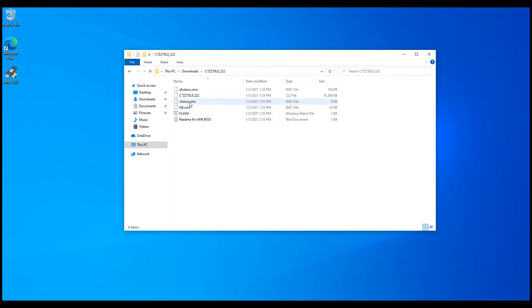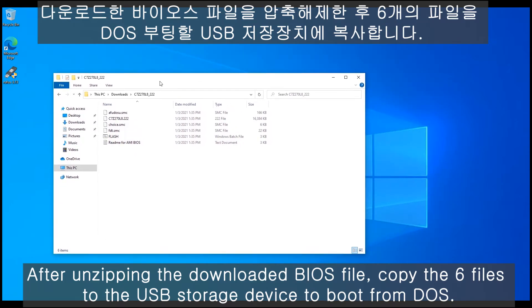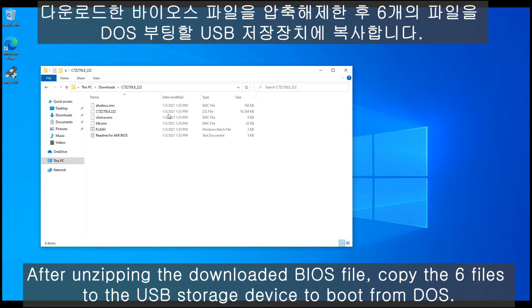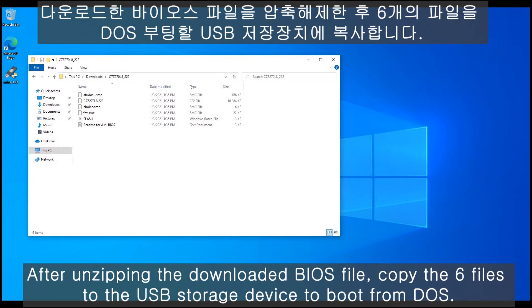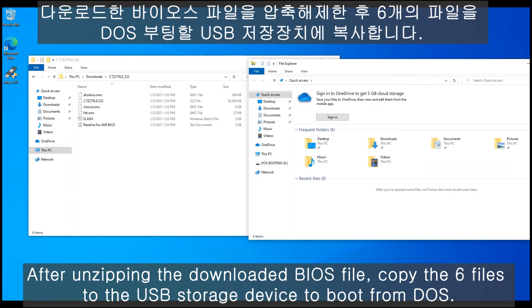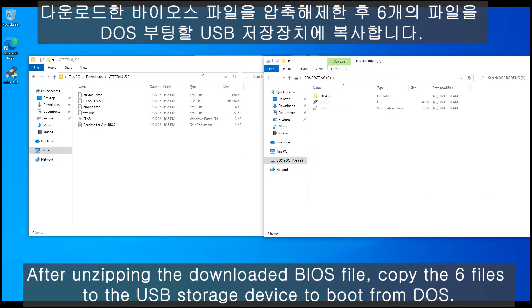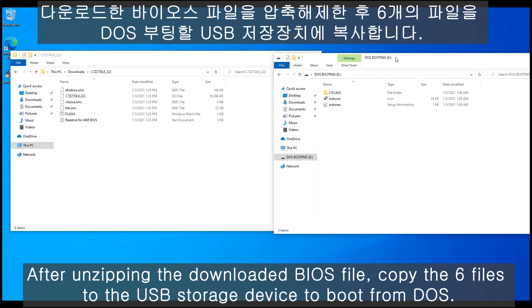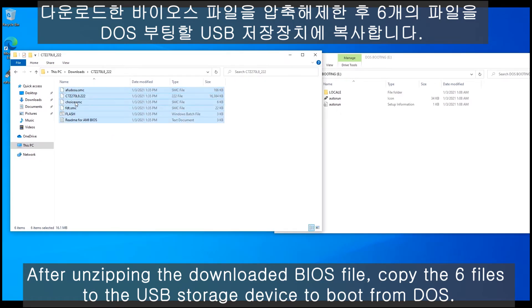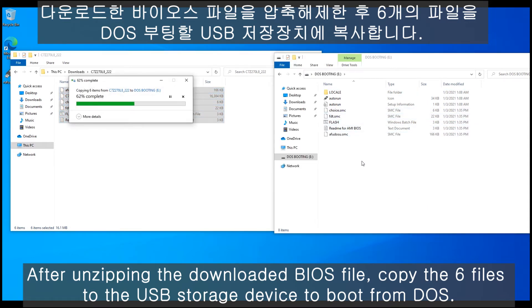There are six files. Copy the BIOS files to the DOS operating USB drive folder.